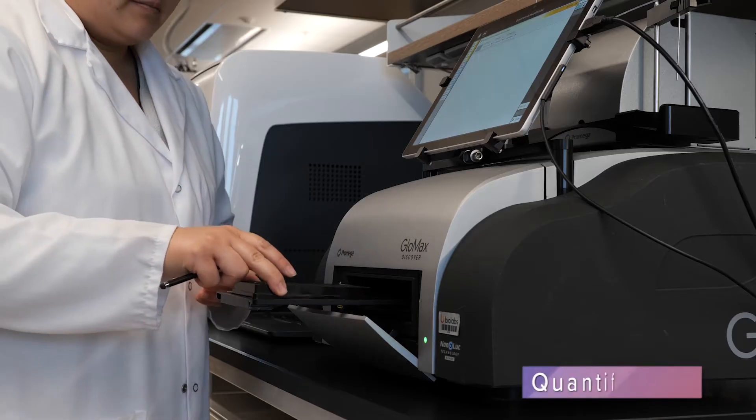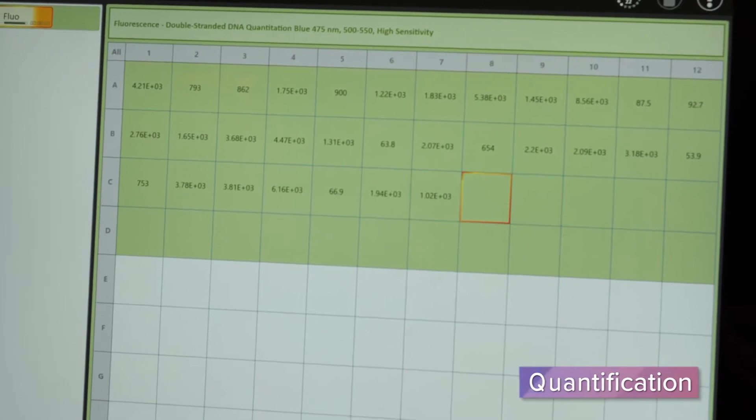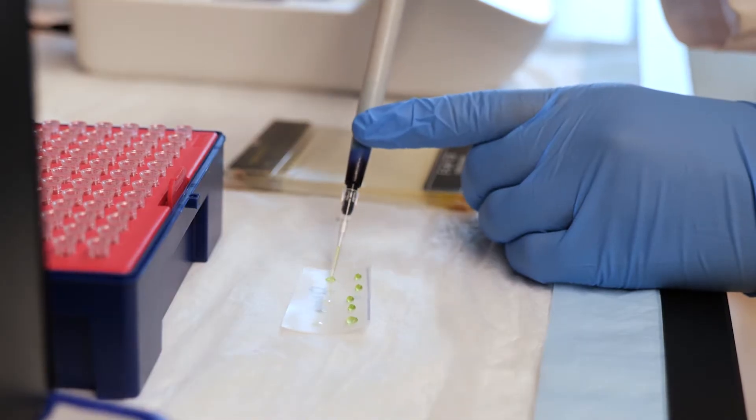Next, we quantify the extracted DNA. Your cat's DNA is then used in two workflows that ultimately result in health and breed reports.